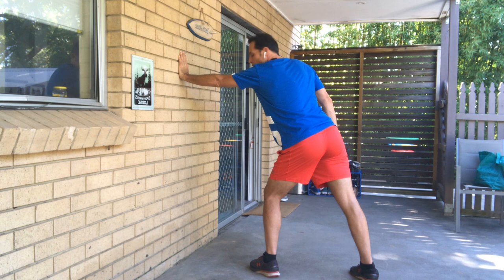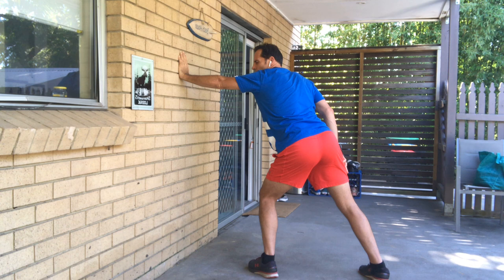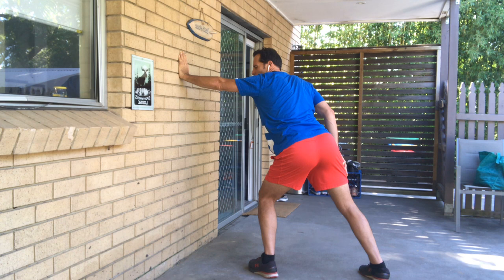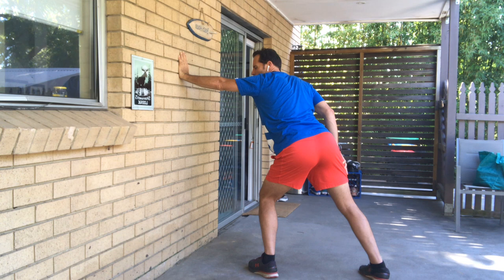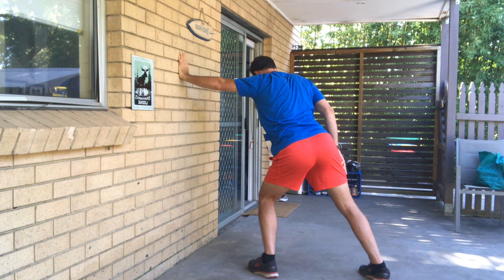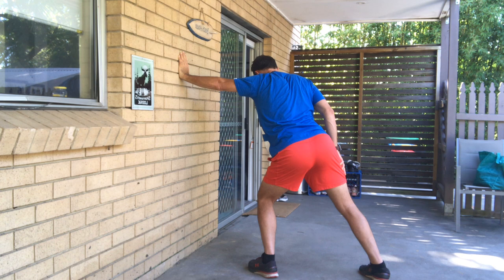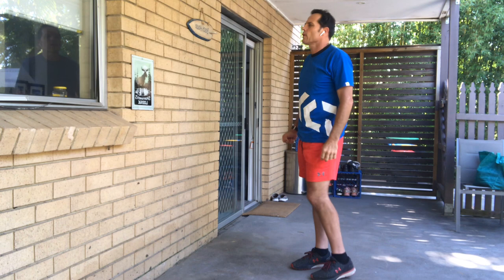Turning around, put your hand on the wall about shoulder-width high. Get a nice firm base of support in your legs. Use your legs, hips, core, shoulders, and arm. Push against that wall, nice and firm — push and hold. Let's go for another 10 seconds. Five, four, three, two, and relax. Fantastic.